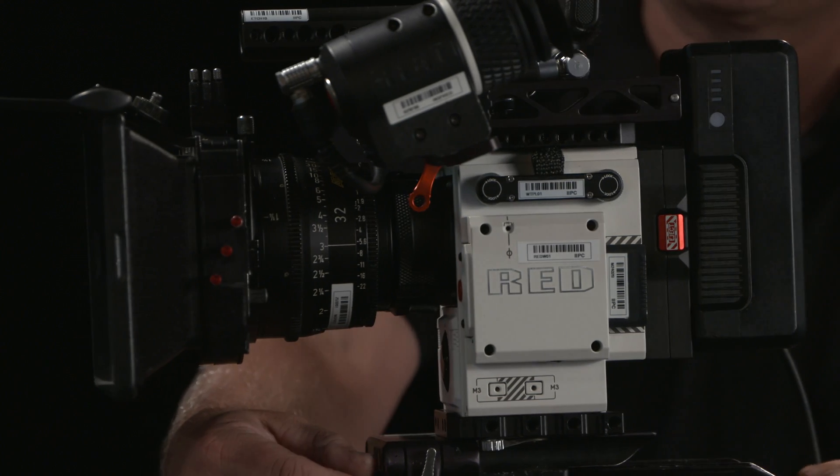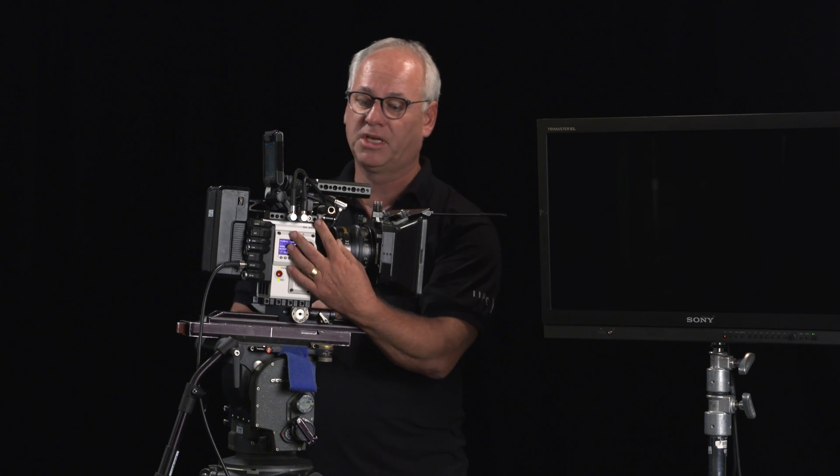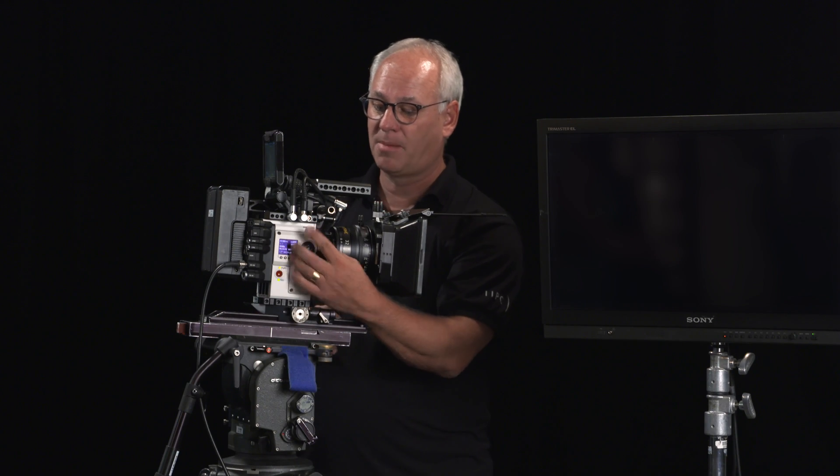To make this camera work we actually had to get a couple of plates. The first one is from Wooden Camera and this allows you to have your viewfinder and your monitor out — it's a great little top plate for it.